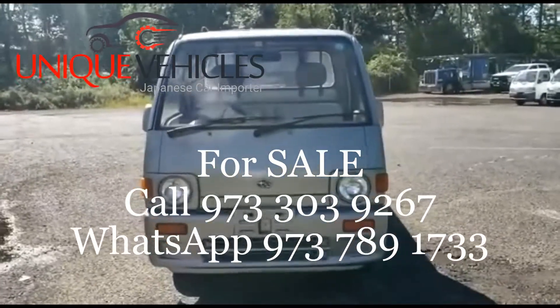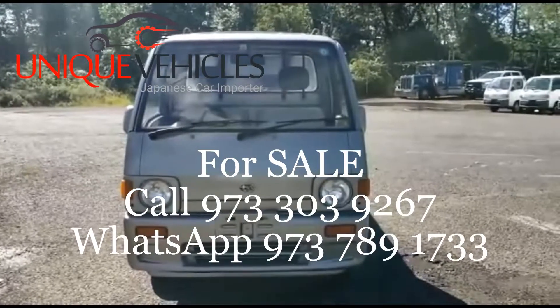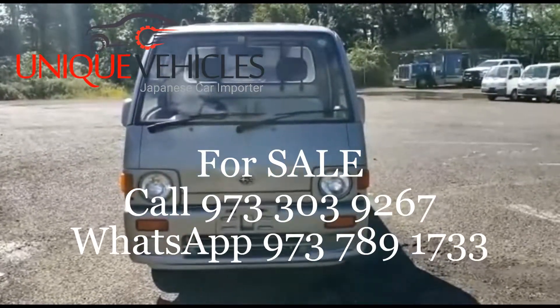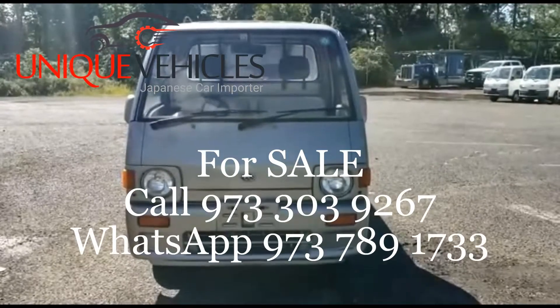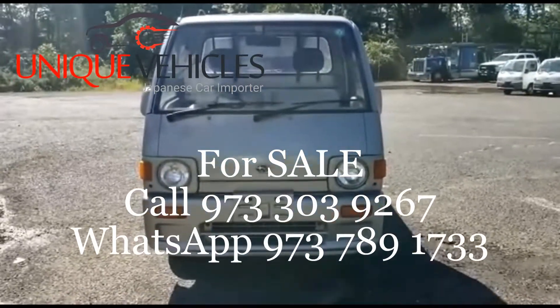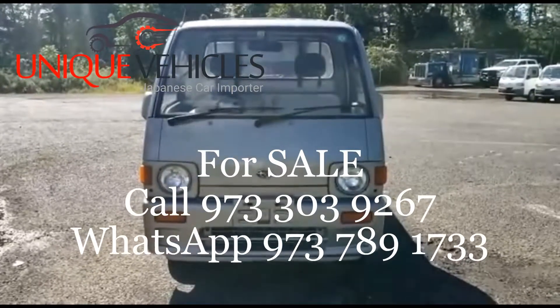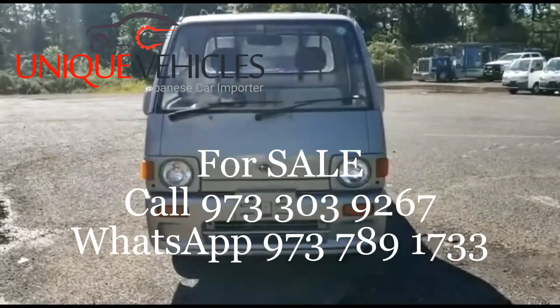Hey folks, Ash again, Unique Vehicles. Sunday, September 26th. Today what we have for you is a 1990 Subaru Sambar. It's a four-wheel drive. It has 120,000 kilometers with AC. So I'm going to do a walk around.